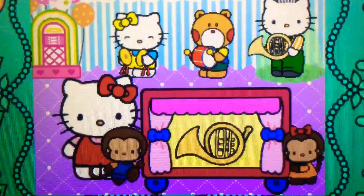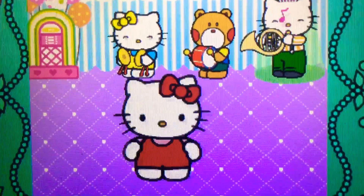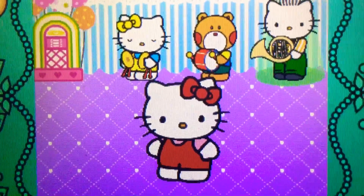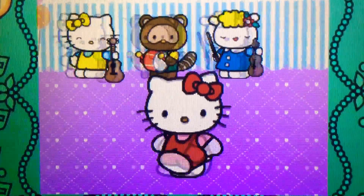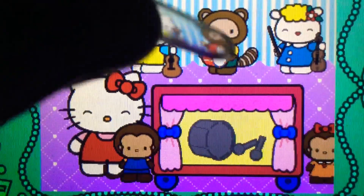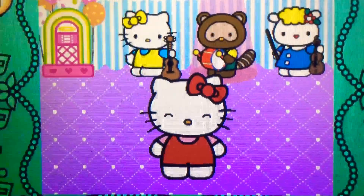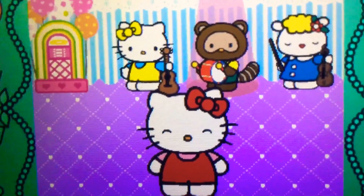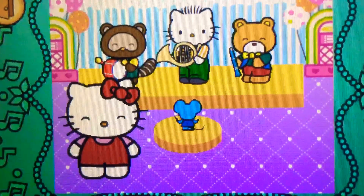It belongs to the woodwind family. Perfect. It's a French horn. It belongs to the brass family. Wow! It's a drum. It belongs to the percussion family. Amazing! Hello Kitty's band is the greatest.